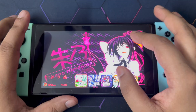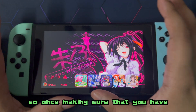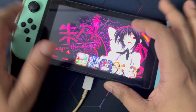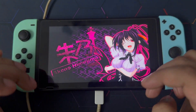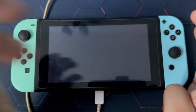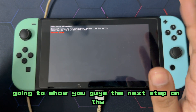Once you've confirmed that Atmosphere custom firmware is running, you're going to need a data cable — just plug it in. Then head over to the HB menu, scroll all the way to the right until you see USB File Transfer. Once your Nintendo Switch is connected, I'll show you guys the next step on the PC.